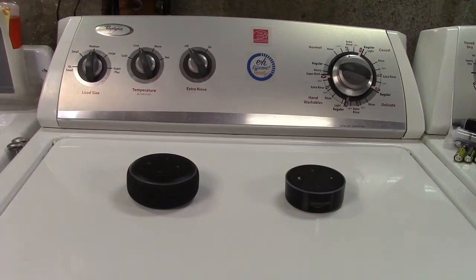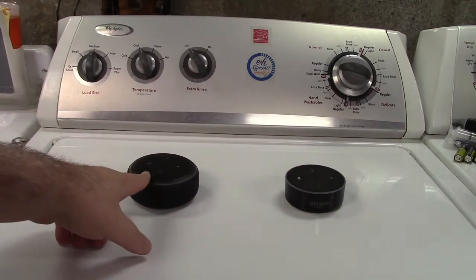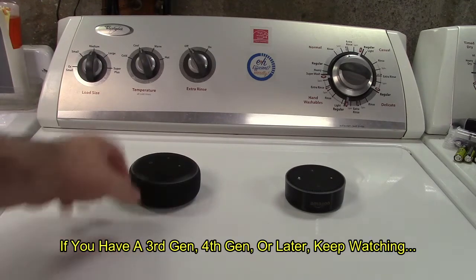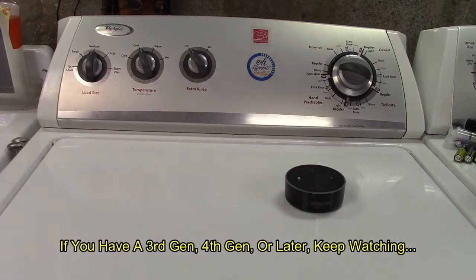A lot of us know what these devices are — these are Amazon Echo Dots. The one on the left is newer than the one on the right. The one on the right is the second gen. What I'm going to show you today works with the second gen and the first gen. This is a third gen, and it will not work with a third or fourth gen, so we don't need that anymore.